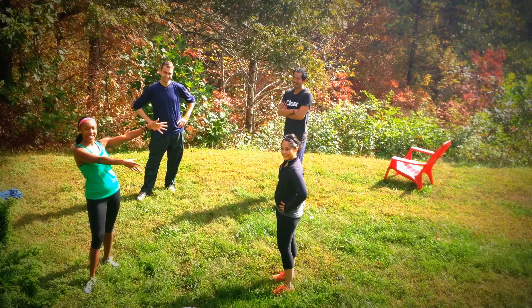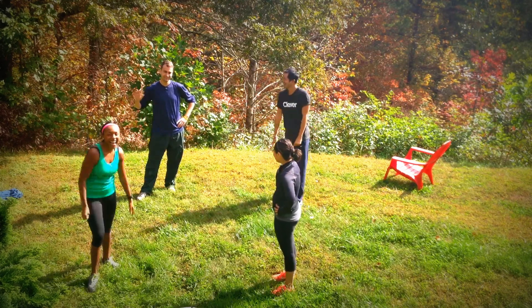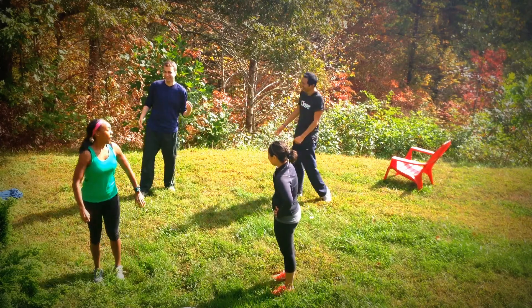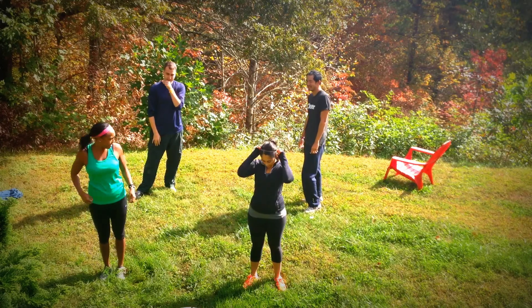So the boys are going to demonstrate a lot of the higher intensity options, and Lakshmi and I are going to demonstrate some of the modifications. This is Lakshmi — wave when I say your name — and this is Eric, and this is Chris. And this is only going to take seven minutes. So we're going to go hard, seven minutes, knock it out.